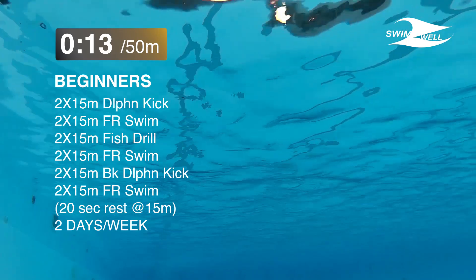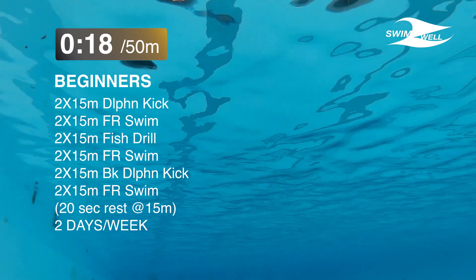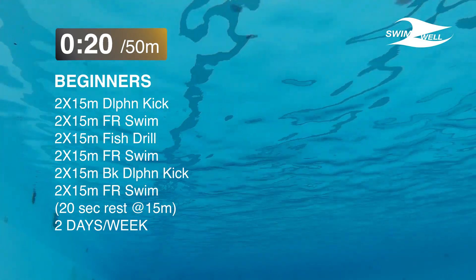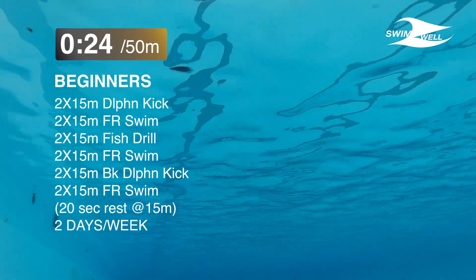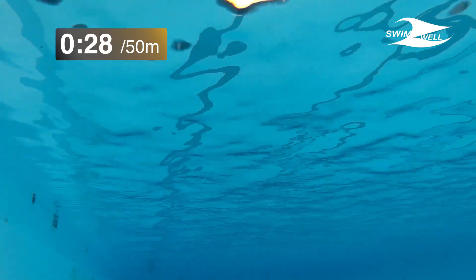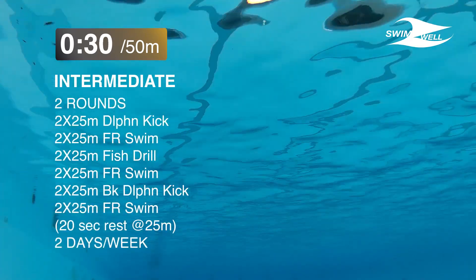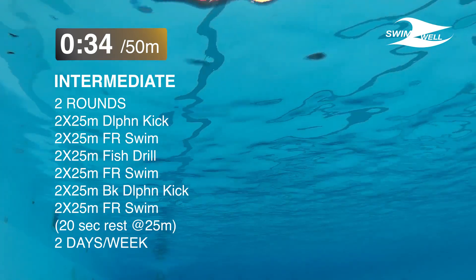For beginners we can start with 2×15m dolphin kick, 2×15m freestyle, 2×15m fish drill, 2×15m freestyle, then 2×15m dolphin kick on the back, then 2×15m freestyle — rest 20 seconds — and we can do that 2 days a week. For the intermediate level we do the exact same thing, but the distance is 25 meters instead of 15, and we repeat that for 2 rounds.